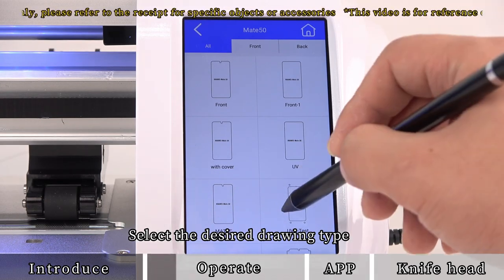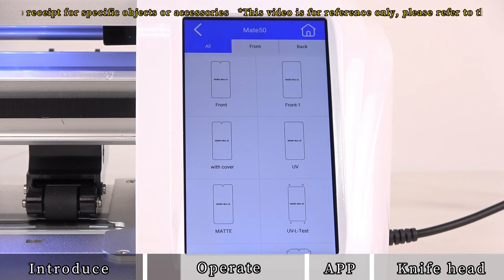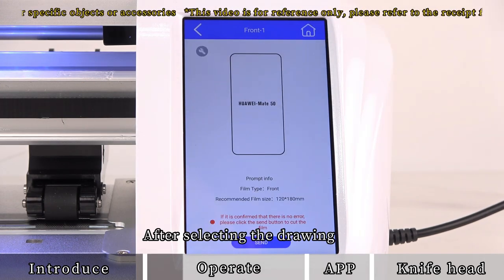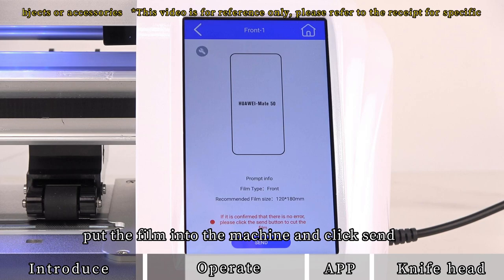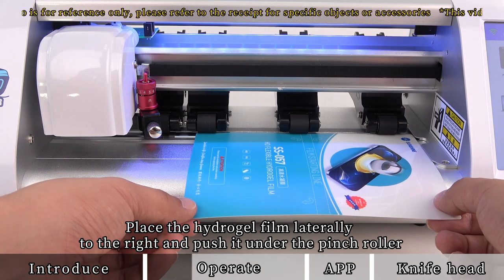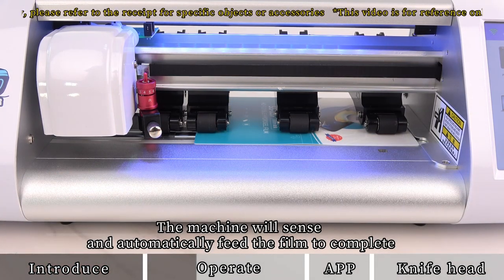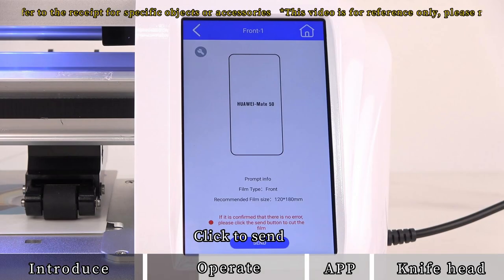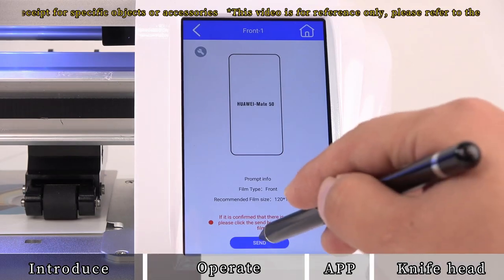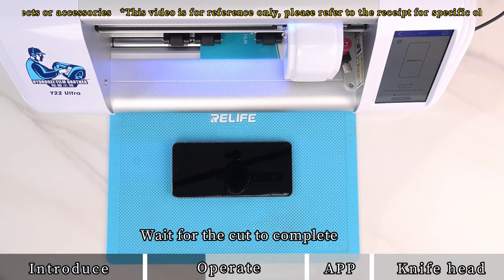Select the desired drawing type. After selecting the drawing, put the film into the machine and click send. Place the hydrogel film laterally to the right and push it under the pinch roller — the machine will sense and automatically feed the film to complete. Click send and wait for the cut to complete.